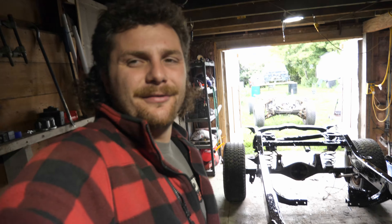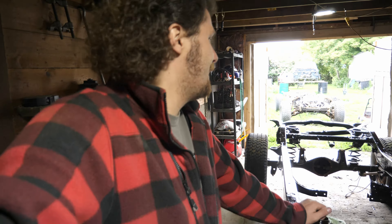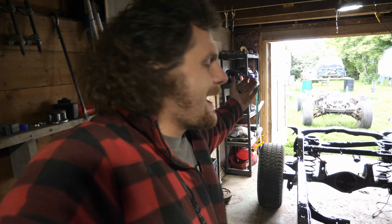Once I got the frame inside, I gave it a final coat with this trim clad stuff instead of Pour 15. Reason being, Pour 15 hates being in daylight — it actually ruins the paint — and this stuff is about half the price, and it's also a rust paint as well. So there it is, looks nice and shiny. I've gotten pretty much as far as I'm going to get on the restoration of this frame.